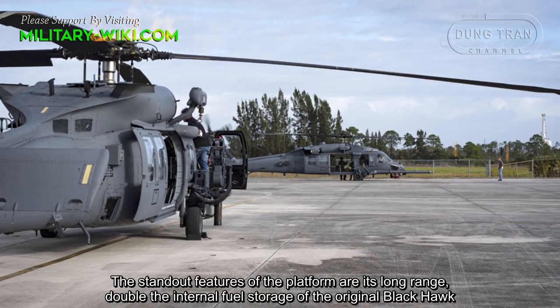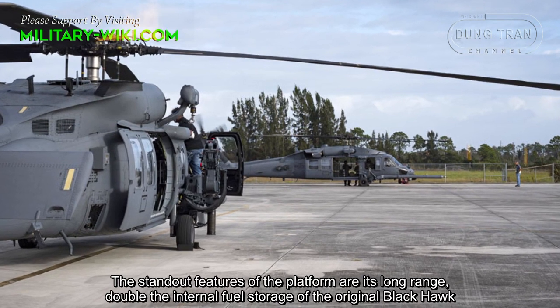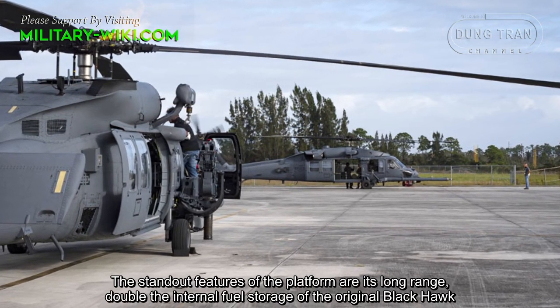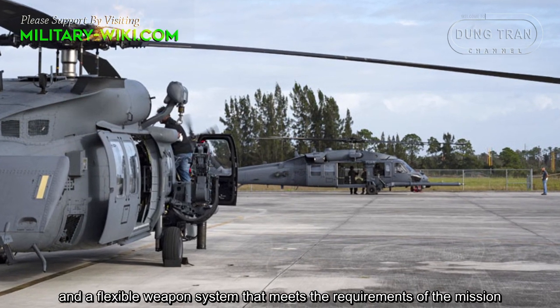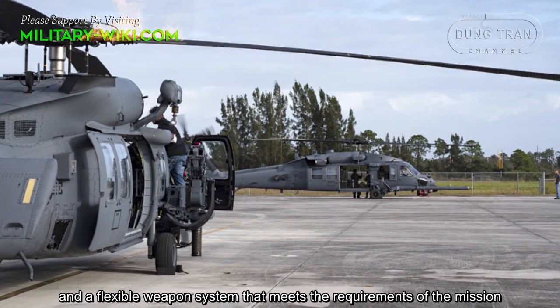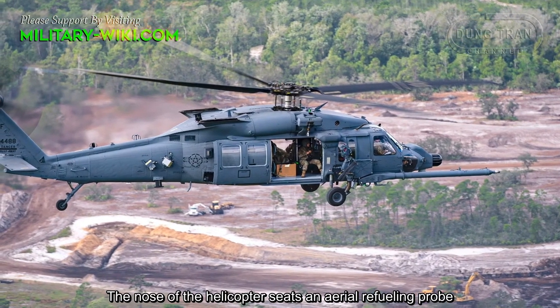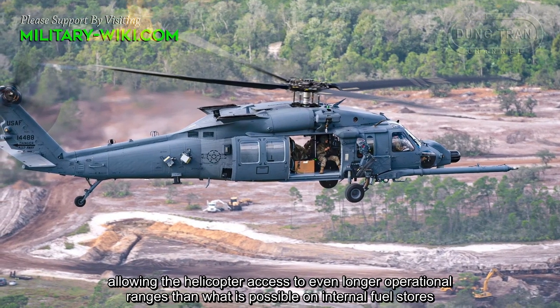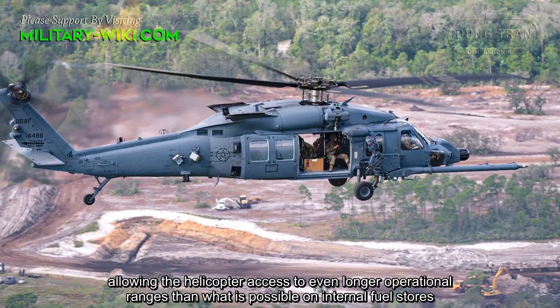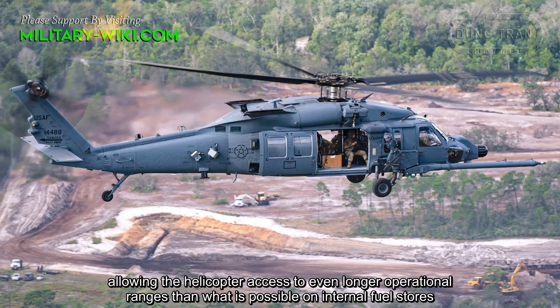The standard features of the platform are its long range, double the internal fuel storage of the original Black Hawk, and a flexible weapon system that meets the requirements of the mission. The nose of the helicopter features an aerial refueling probe, allowing the helicopter access to even longer operational ranges than what is possible on internal fuel stores.